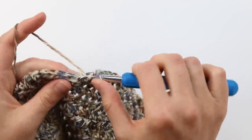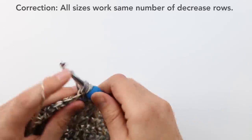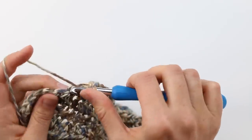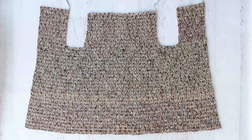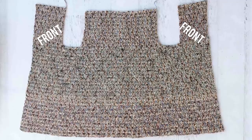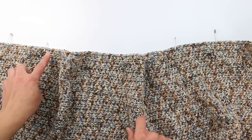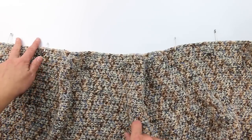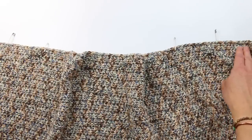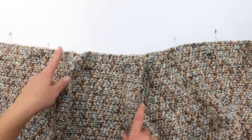Check the free written pattern to know how many decrease rows to do — they alternate with non-decrease rows. After completing those, we're going to start separating our rectangle to make two fronts of the cardigan and the back. Place stitch markers in strategic places indicating the openings for the armholes — the front is on each side and the back is in the middle. There's a diagram in the free written pattern showing exactly which stitch to place markers in per size.